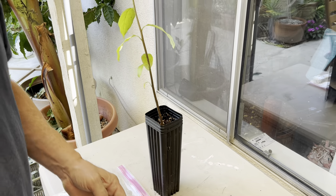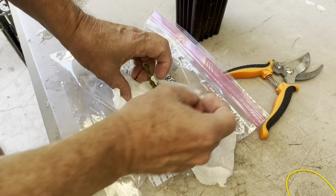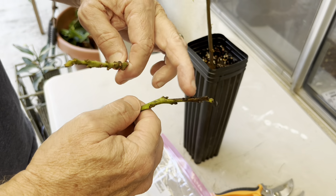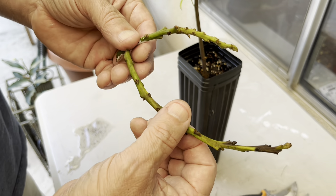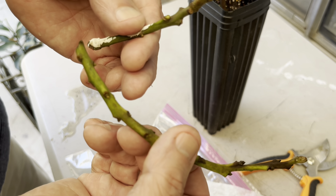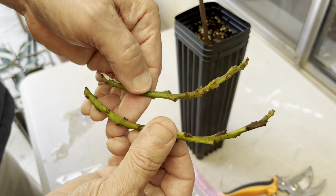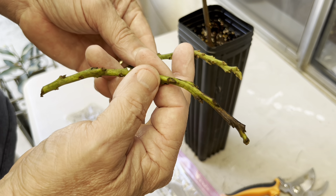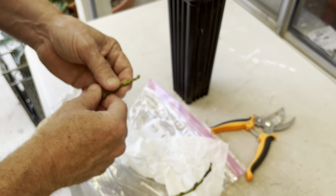The budwood has been in the refrigerator for six months. I got this from a friend of mine named Kearney. As you can see, there's some rot already starting on this — not good — but some of the buds are still doing really good. Which one would you graft on? I think I'm going to try this one first.